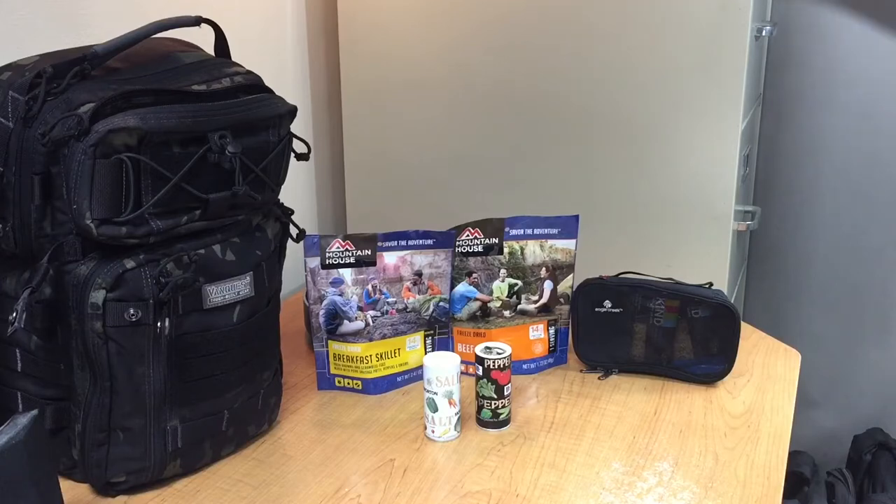Hello everyone and welcome back to Learning to Be Prepared. My name is Jeremy and today I have just another DIY, or do-it-yourself, tip. This can go for your EDC bag, your bug out bag, your get home bag — whatever you might want to use it for.